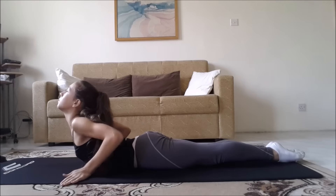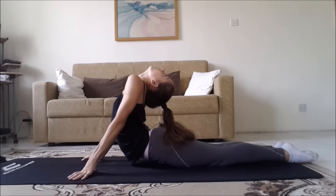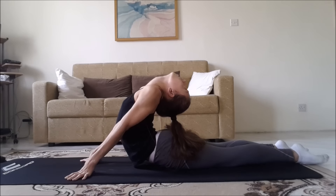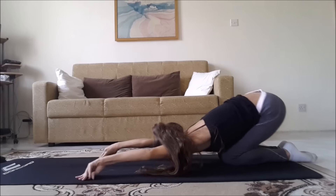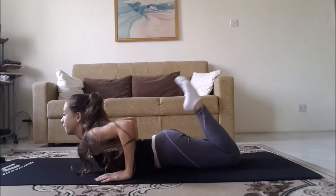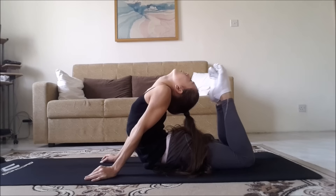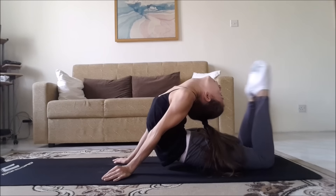Now start in child's pose and stretch out into cobra. Look up and stretch your back. A helpful tip is to keep your hands closer to your body to stretch better. If you're a beginner, I'd recommend opening your feet apart a little bit, because keeping your feet together is harder. Then return into child's pose. Now stretch out into cobra again, but this time bend your knees and try to touch your head with your toes. You can also open your knees apart, because keeping your knees together will be harder.